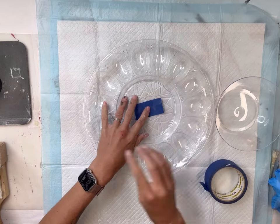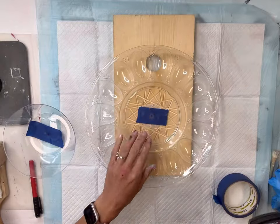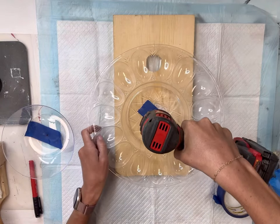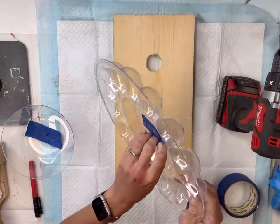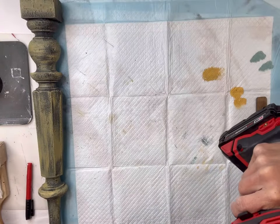Next I have these plastic dishes — they both came from the Dollar Tree. I'm going to take the egg one and put a piece of tape in the center, then use my drill gun and very slowly drill through the plastic. Laying down tape prevents it from cracking.